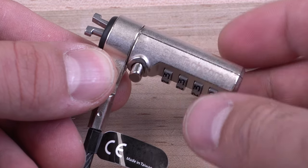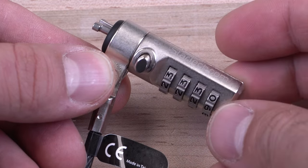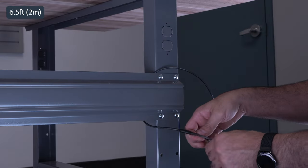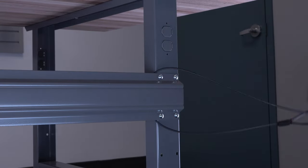Our cable locks are durable and are designed with a die-cast zinc alloy metal body and cut-resistant steel cable. Measuring 2 meters long, it provides flexibility for better cable routing.